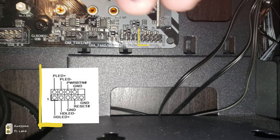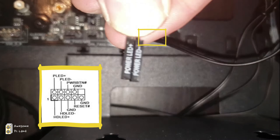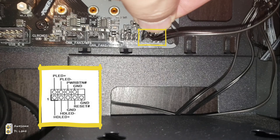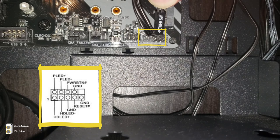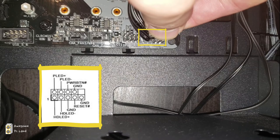Connect the hard disk LED as shown in the picture. The second wire is the power LED lights, placed as shown. Lastly, connect the power switch. These switches are directly connected to the front panel for you to turn on the computer.